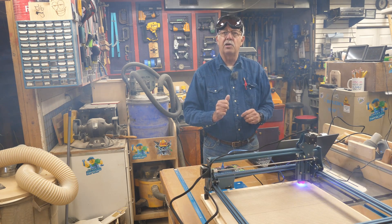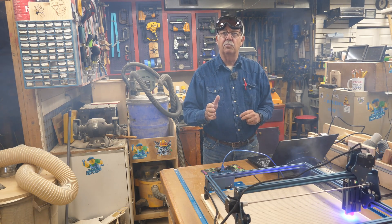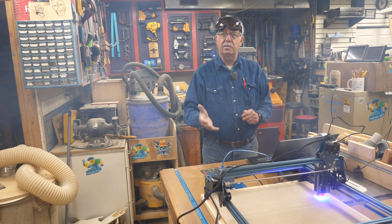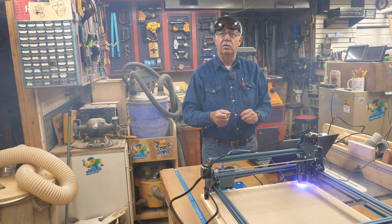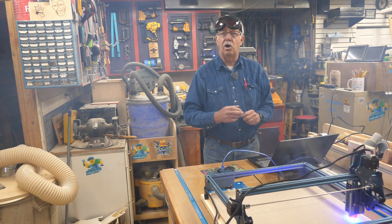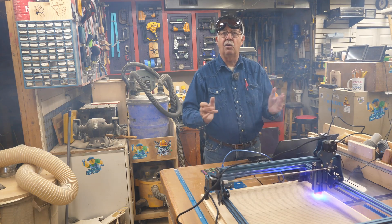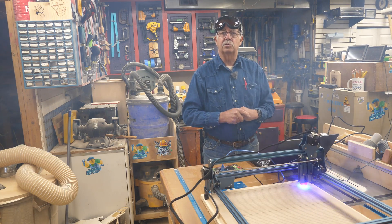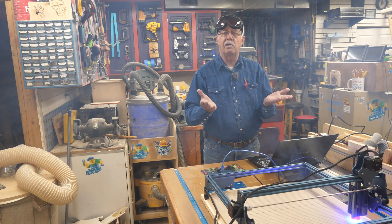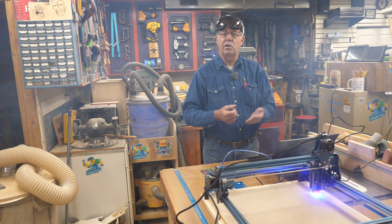What I've done here is a few modifications. I printed some mounting feet for this — there'll be a link in the description if you have a 3D printer. If you don't, send me an email and I can make you a set for a modest cost. This particular feet actually raises the laser up a little bit, which lets you use a honeycomb board underneath it if you wish.